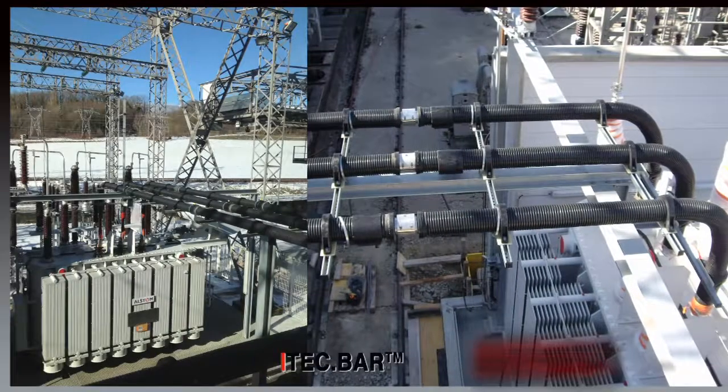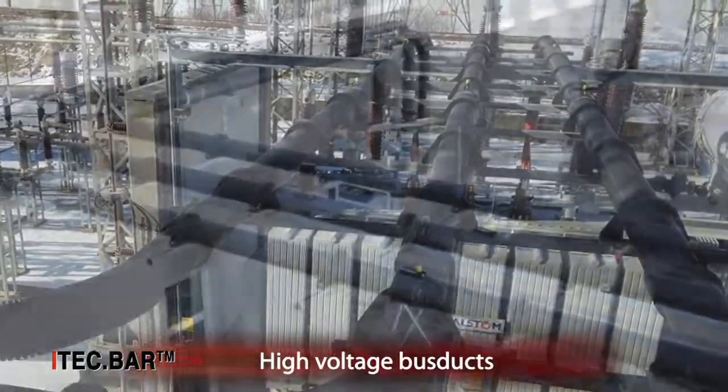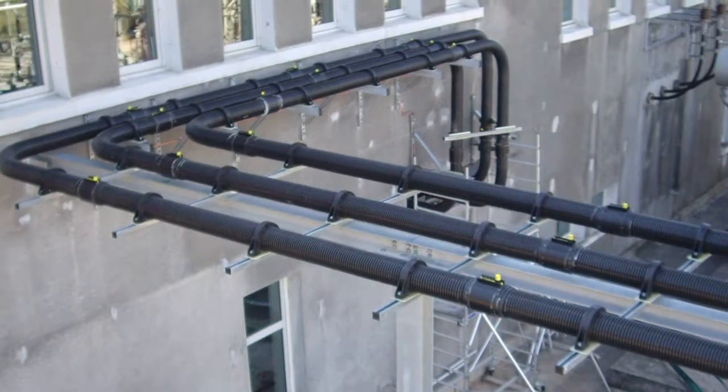E-i-TECH also provides a full range of high-voltage bus ducts from 1 to 37 kV for the primary side of the furnace transformers.